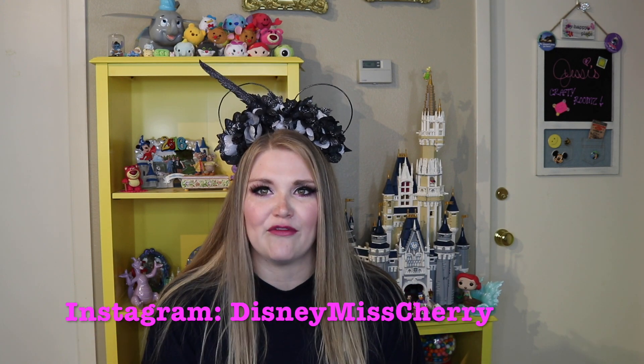Hello everyone and welcome back to my channel. If you're new here, welcome. I'm Miss Cherry and today I have a super fun unboxing of the Disney Funko Treasures box — I'm not sure if they're still calling it that, but basically it's now a Hot Topic exclusive and it comes out every couple of months.